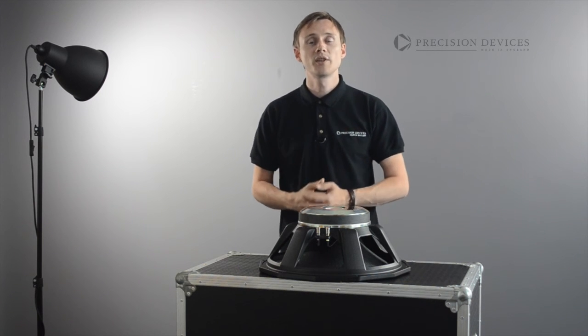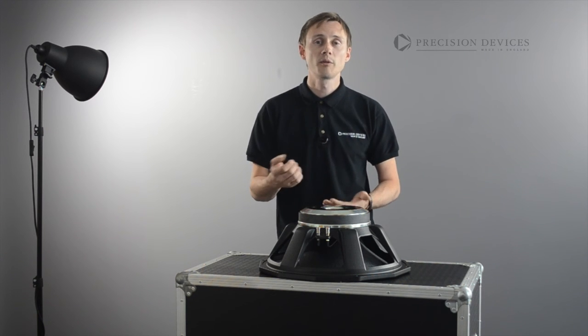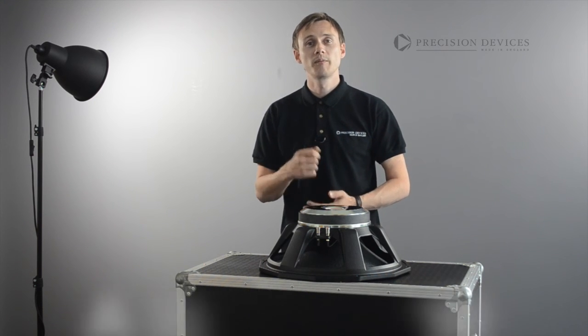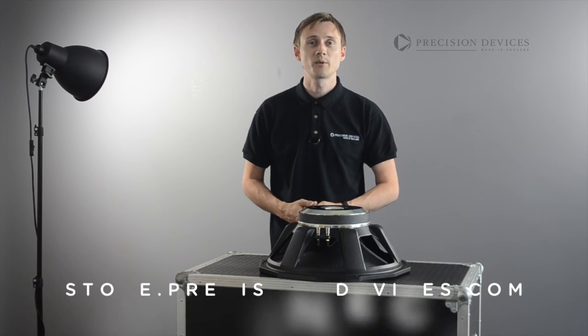For more information and specifications of the PD184C01 or any other model in our range, please visit our website at precision-devices.com. Also, don't forget to follow our social media pages on Twitter and Facebook for our latest news and announcements.